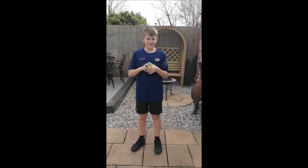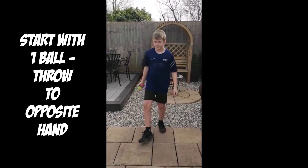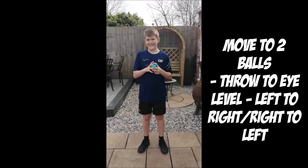So one of Luke's daily tasks is to learn to juggle. He has got three juggling balls, but you could use socks rolled up into balls if you haven't got any juggling balls. He's gonna do this every day until he can actually juggle.